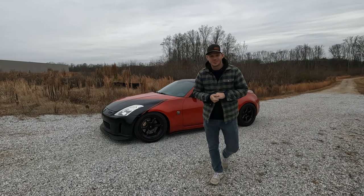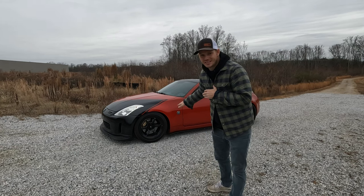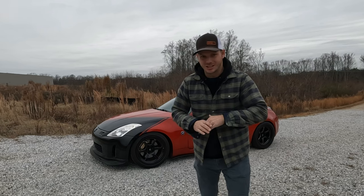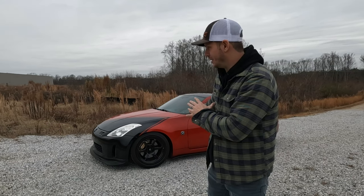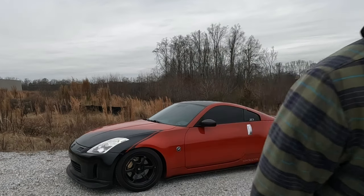What's going on guys, welcome back to the channel. As most of you probably already know, this is my 2003 Nissan 350Z Enthusiast Coupe. I'm going to try to go over every single modification and upgrade that I've made or that's been done to this car, all off the top of my head. Let's dive into it.